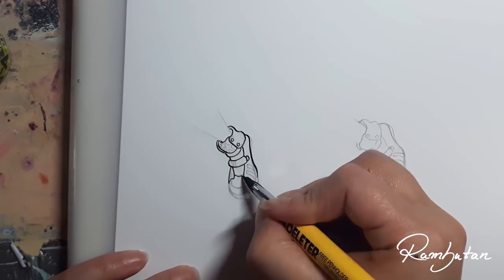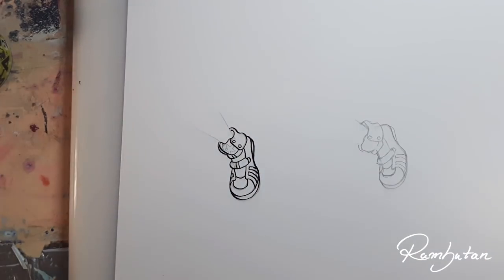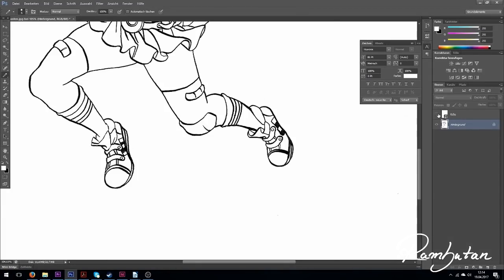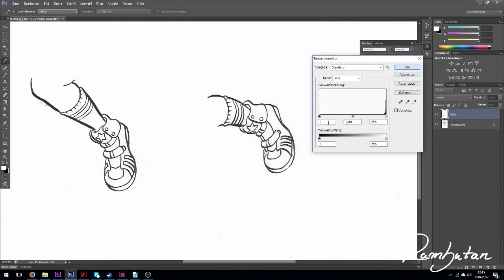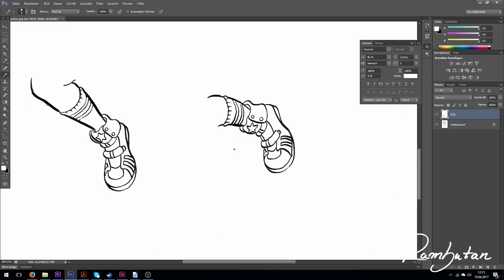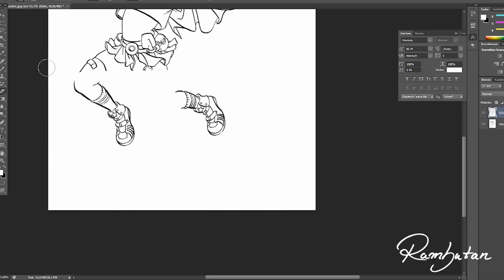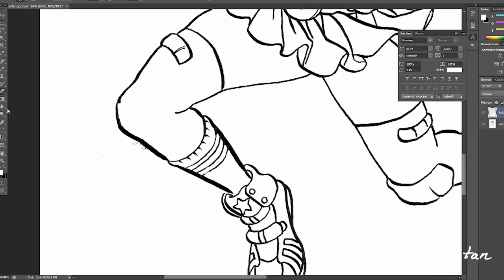So I just drew them again, scanned both line works, and put them together in Photoshop, then printed the drawing. So yeah, you can say I'm a perfectionist — it's a blessing or a curse, I don't know. I'm also really not a digital artist and not that good with Photoshop; I just know the things I need to know to do my stuff. And yeah, it worked.